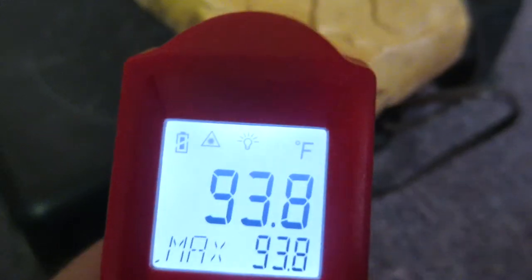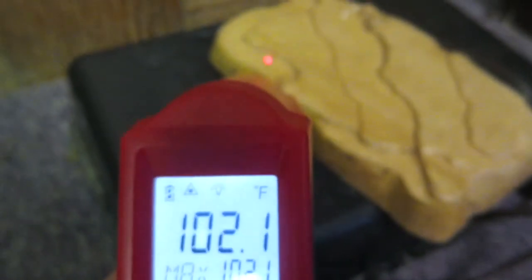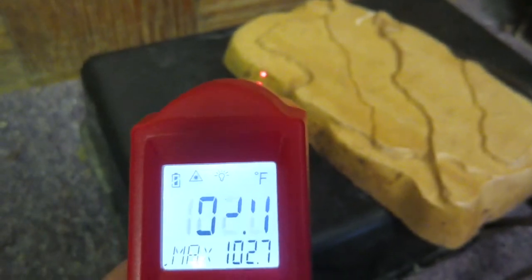As you know, a lot of pet stores still sell heat rocks despite their malfunctions, despite their high temperatures, whether they're on a thermostat or not, despite their burns and injuries to reptiles. So I'm going to show you the only way to actually use a heat rock safely.